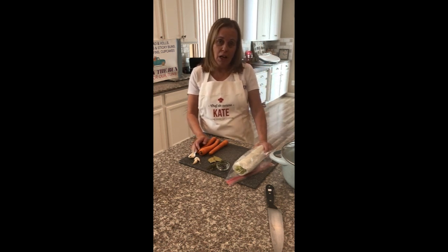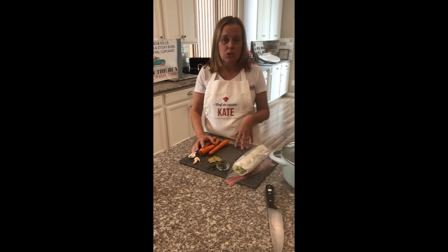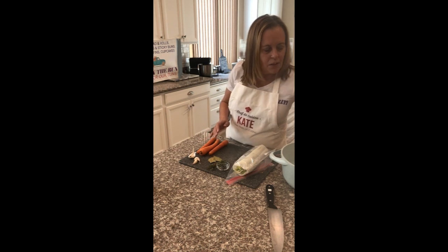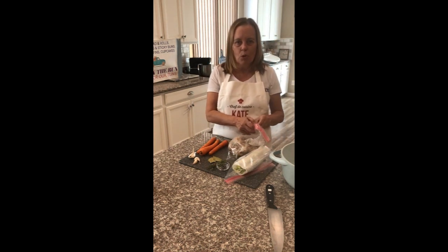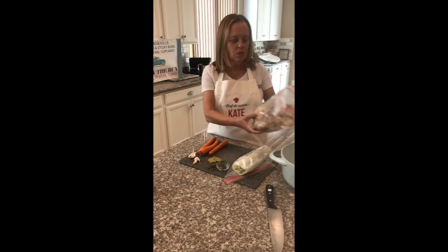Last night we had a roasted chicken with some roasted root vegetables, and so today I'm going to make some chicken soup stock out of that and then later I'll turn it into a soup. I've got the carcass of my chicken — it was a pretty large chicken so I broke the bones into a few pieces.